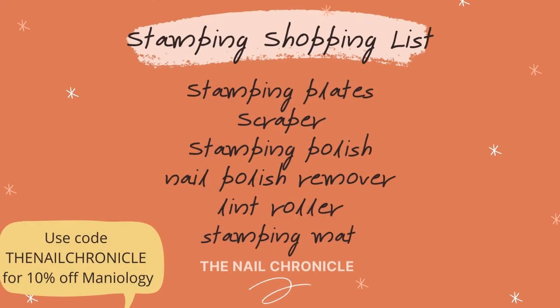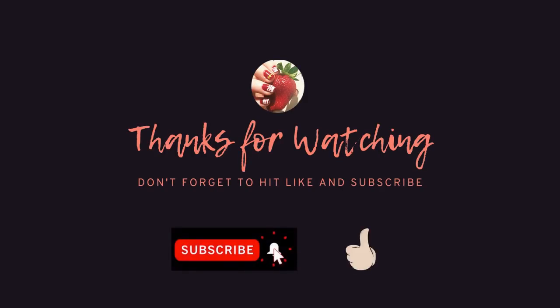So in this video I've shown you what nail stamping is, the different techniques, and everything that you need to get started. I hope you found this useful — let me know in the comments if you have any questions or if I've missed something. Thank you so much for watching and don't forget to hit that like and subscribe button. Next week I'll be going through nail stickers, decals, and wraps, so stay tuned and I'll see you then. Bye!